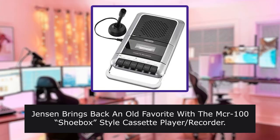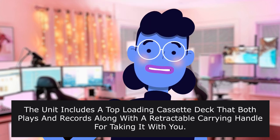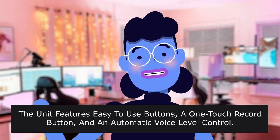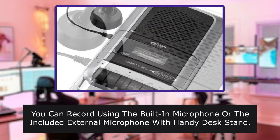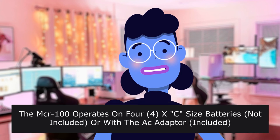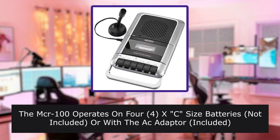Jensen brings back an old favorite with the McCrone 100 shoebox-style cassette player and recorder. The unit includes a top-loading cassette deck that both plays and records, along with a retractable carrying handle. The unit features easy-to-use buttons, a one-touch record button, and an automatic voice level control. You can record using the built-in microphone or the included external microphone with handy desk stand. A headphone jack is included for private listening, and you can attach other players using the auxiliary input jack. The McCrone 100 operates on 4x C-sized batteries (not included) or with the AC adapter included.